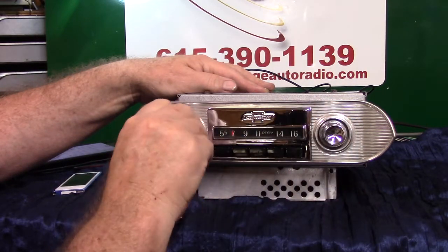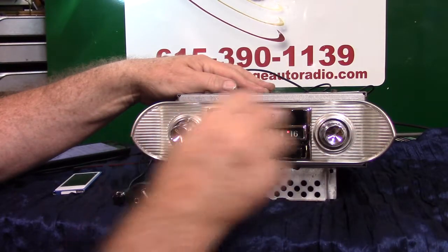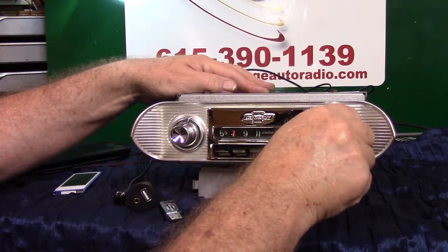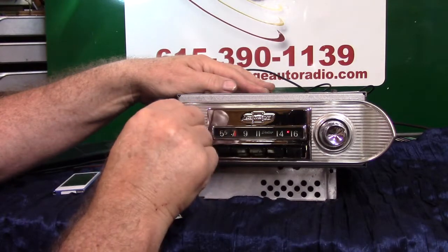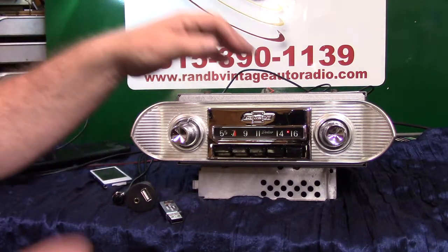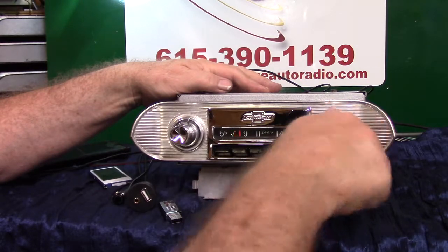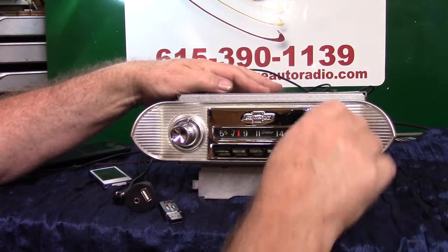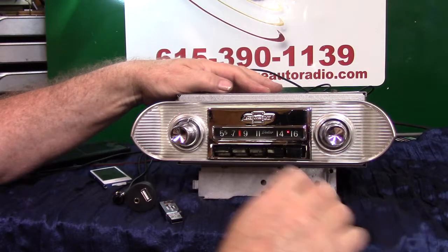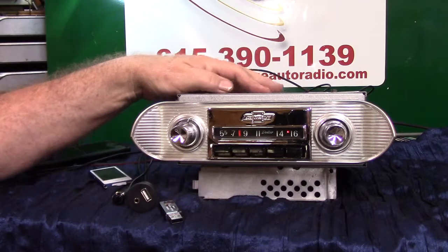Turn it off and right back on — it'll take you right back to FM stereo. Now we're seeking and scanning stations on AM or FM. I'll demonstrate that for you. All you've got to do to put it in that mode is take your tuning knob and turn it up twice. A little light gets to blinking — LED — so now it's going to start scanning your stations.